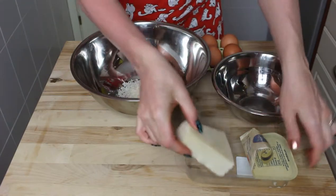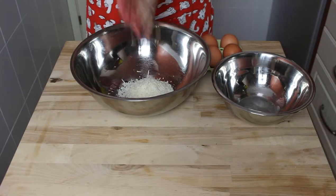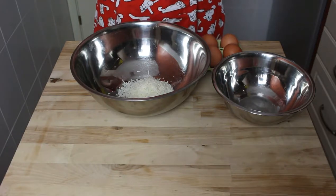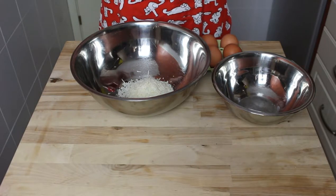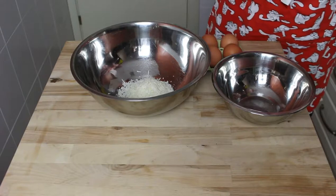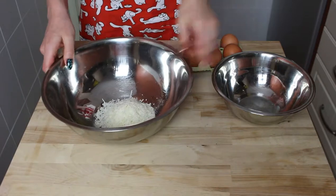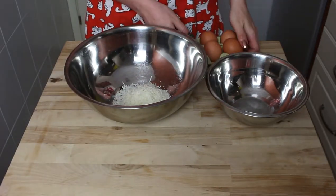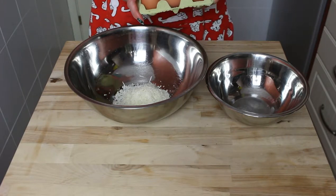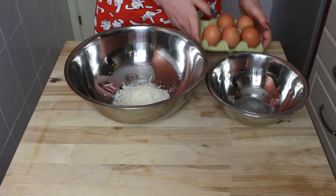We shouldn't forget to start boiling the water for our pasta, because we'll need some of the water for our sauce — I'll tell you why in a minute. Next, technically you use one egg yolk per person, and I learned it with one whole egg to crown the whole thing. We're only two people but I'm making food for four.